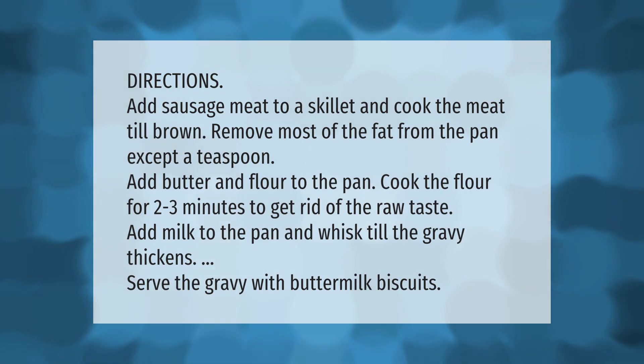Directions: Add sausage meat to a skillet and cook the meat till brown. Remove most of the fat from the pan except a teaspoon. Add butter and flour to the pan and cook the flour for two to three minutes to get rid of the raw taste. Add milk to the pan and whisk till the gravy thickens. Serve the gravy with buttermilk biscuits.